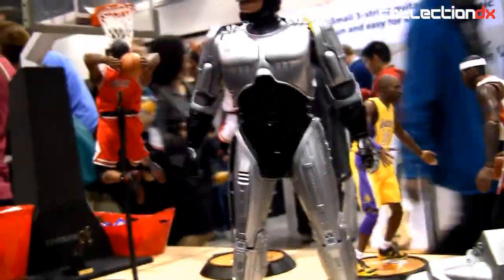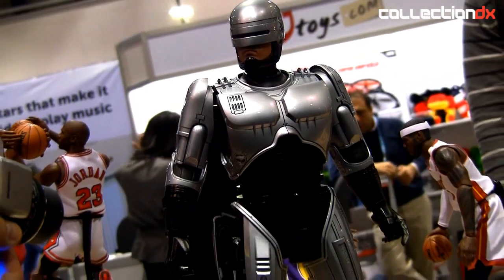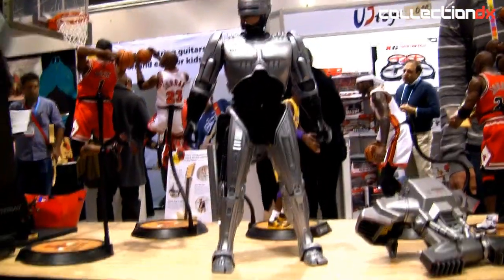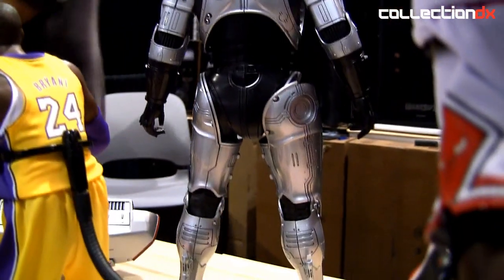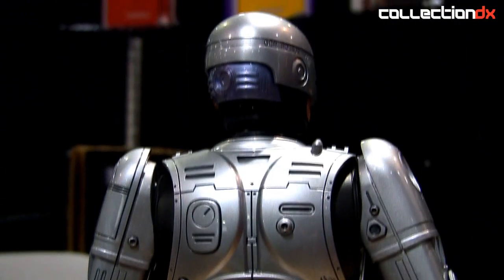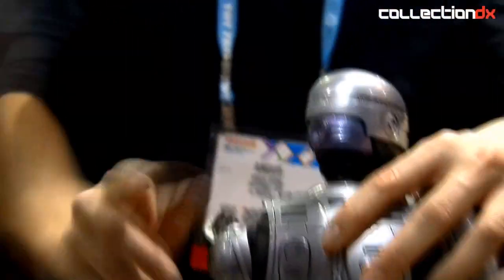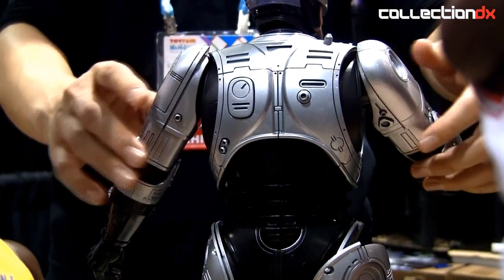I'm going to get on this side. Amazing. I'm going to get in the back. And the elbow. And also you can change the shape. Cool, thank you.